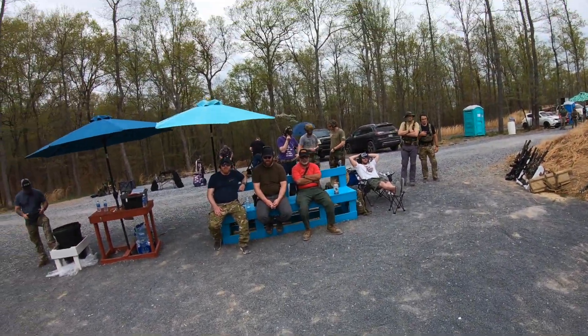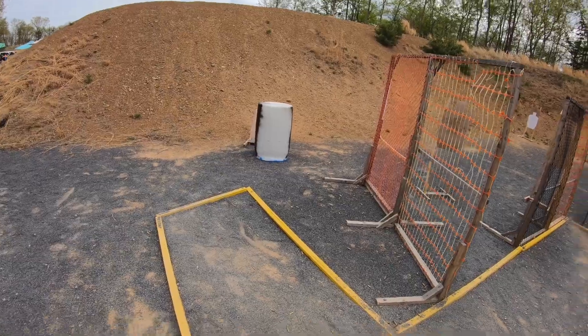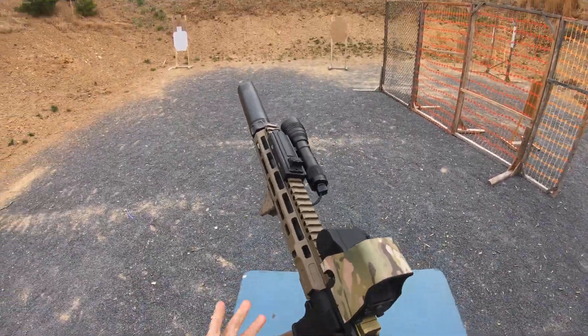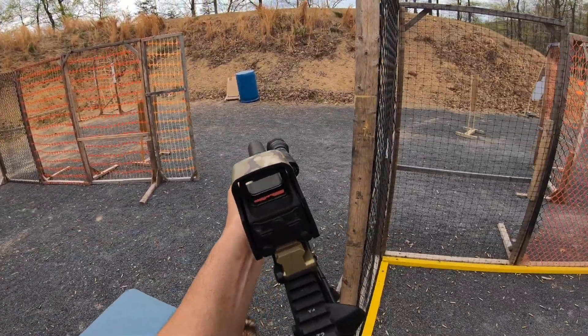Stage 1 was pretty straightforward. The only wrinkle being that you started facing uprange, so at the buzzer you had to turn around, run downrange, get your rifle and the magazine which were on the table, load, and then get to work.